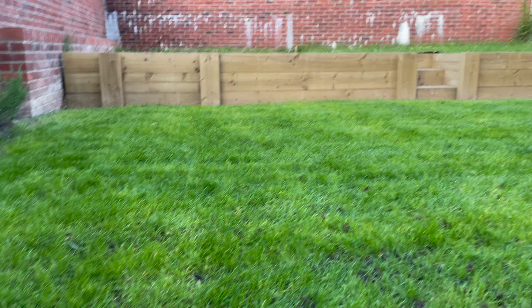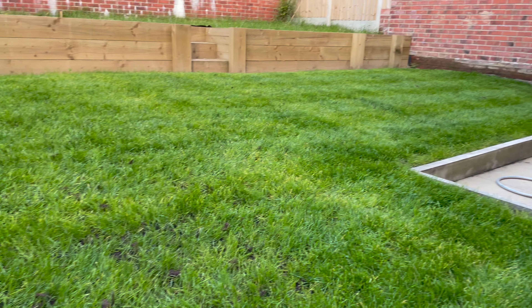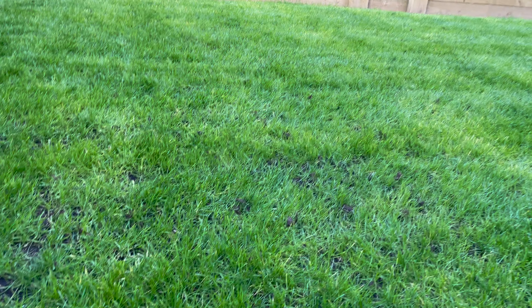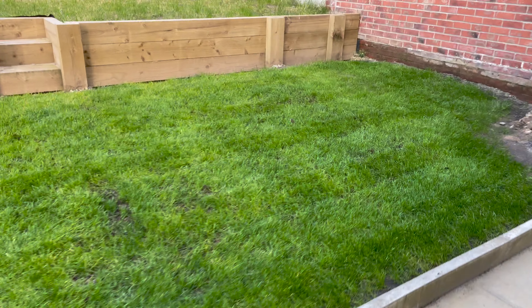One thing I'll be investing in over the next few weeks is a knapsack backpack sprayer. The reason is that the current sprayer's circular spray pattern is quite small, making it a pain to cover the whole lawn. A knapsack sprayer with a widened nozzle will ensure even coverage across the lawn. You can also see the back lawn's looking really nice at the moment — I cut it this evening.